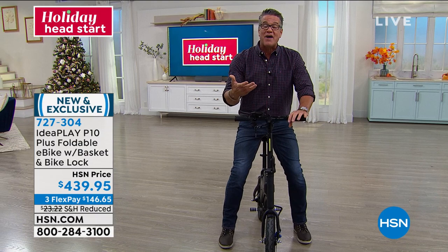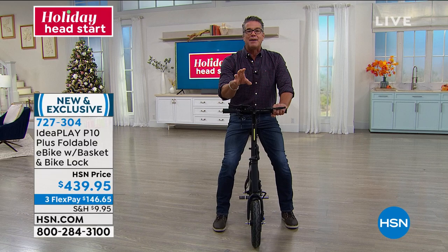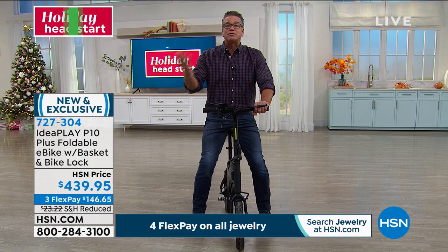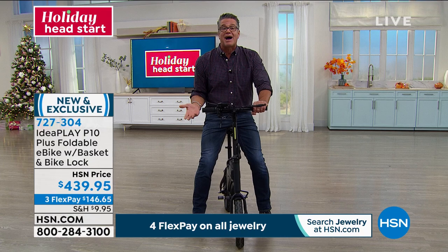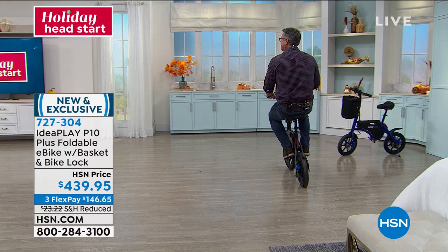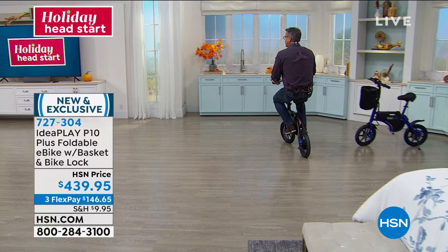If you want to take this with you when you travel, camping, to get coffee in your neighborhood — I've got a neighborhood store less than a mile away. I take this in two seconds over there rather than worrying about a parking spot. Never have to put gas in it, and this will recharge over and over again. Very little maintenance — you may have to put air in the tires once in a while depending on temperature fluctuations. For 12 miles on a charge, that's a lot of distance. If you're only going a mile and a half to the store, you can go back and forth six times before you have to recharge.